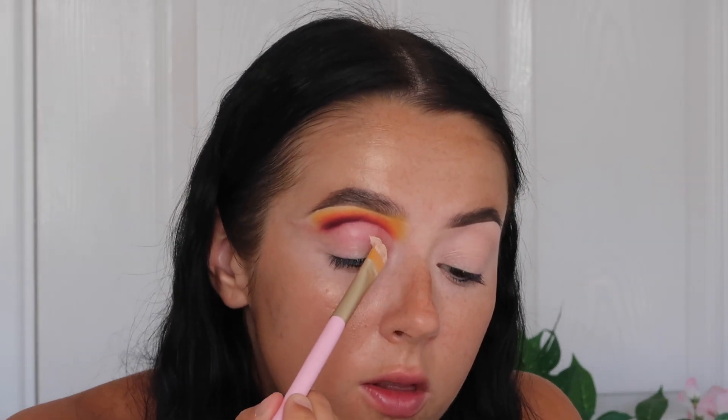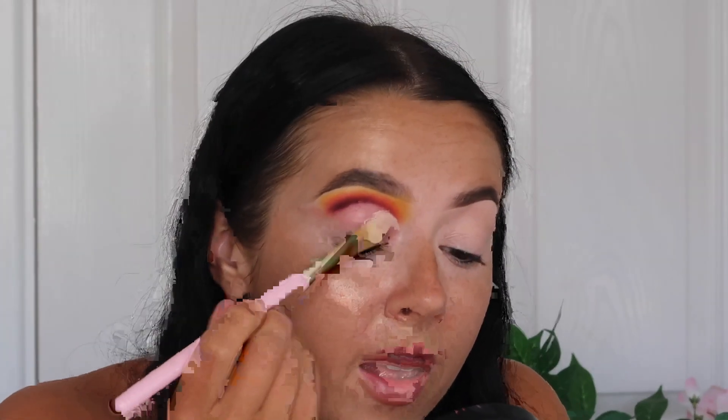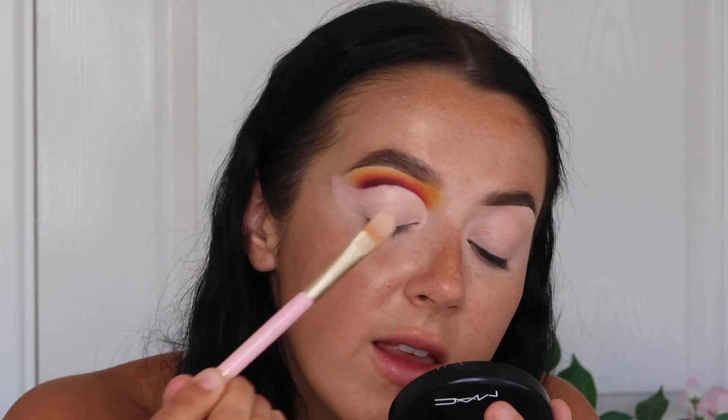Now I've cleaned up my lid with the Vaseline, I'm going in with the P. Louise base again on the Doll Beauty brush, doing exactly the same as before. If you're thinking why didn't I just do that straight away — it's because if you go straight over the shadows with a concealer, it's not that clean. The colours kind of mix with the concealer. That's why the Vaseline trick works a dream for cut creases. I'm just pressing it in again so it's nice and set, ready for eyeshadow.